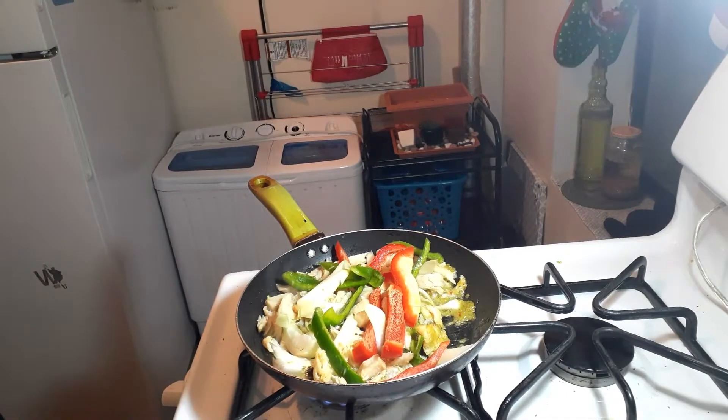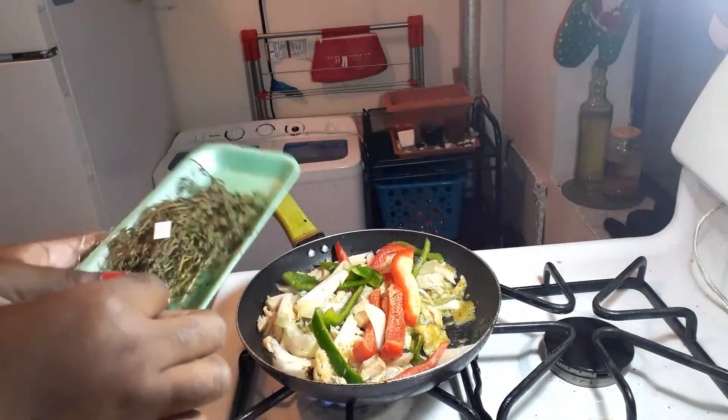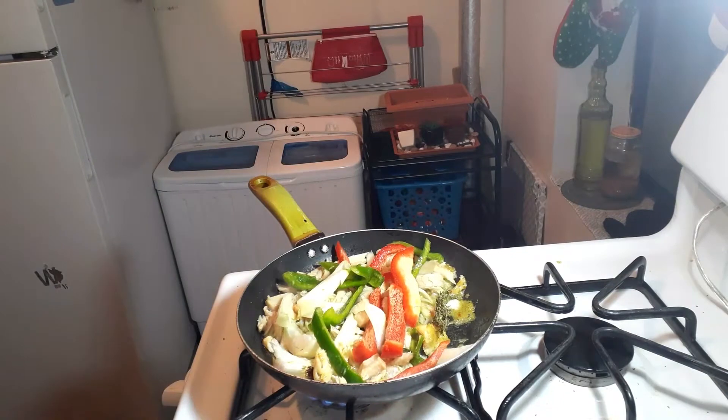I'm putting in some of my thyme. I love fresh thyme in my food — I'm obsessed with it. I just love fresh thyme in my food, so I'll go ahead and put some in right now.